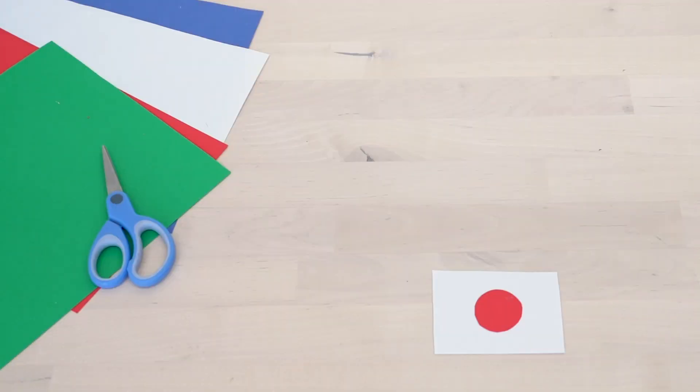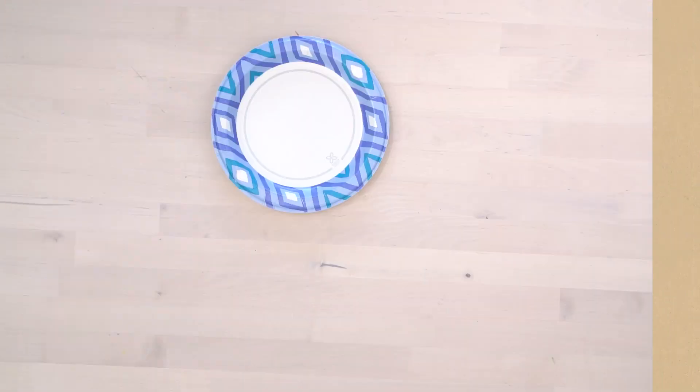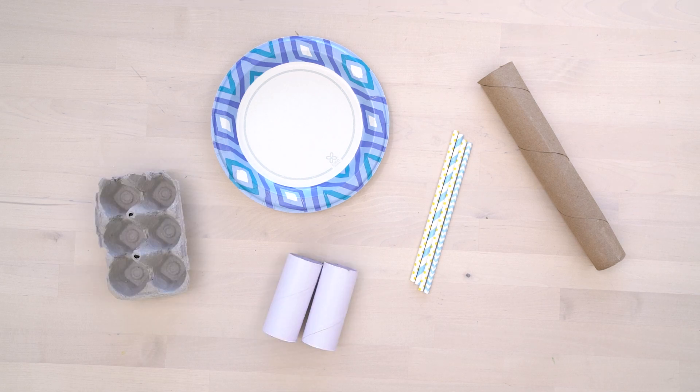Think about what countries you want to represent at your games. You can use craft paper to create flags and have each of your family members represent a different country. You also need to come up with some games, like balloon volleyball — see who can keep it up the longest. Gather supplies from around your house; you can use paper towel rolls for javelin toss or paper plates for discus throwing.